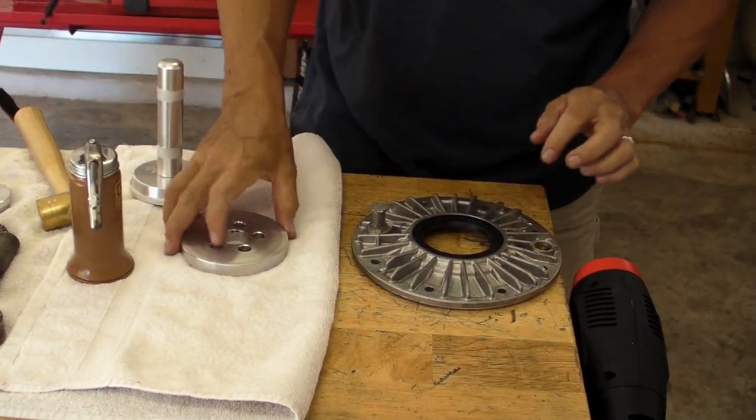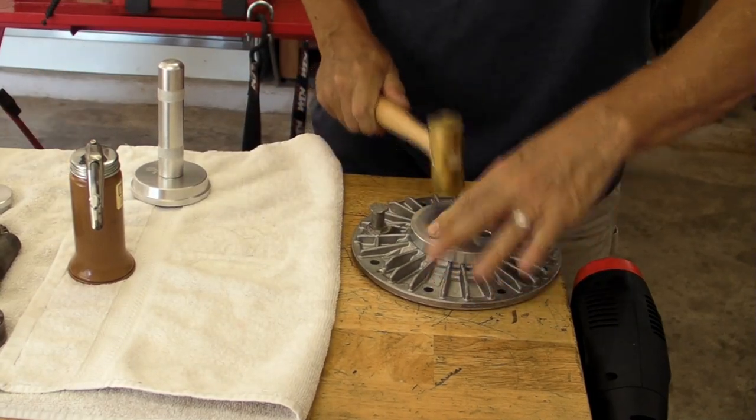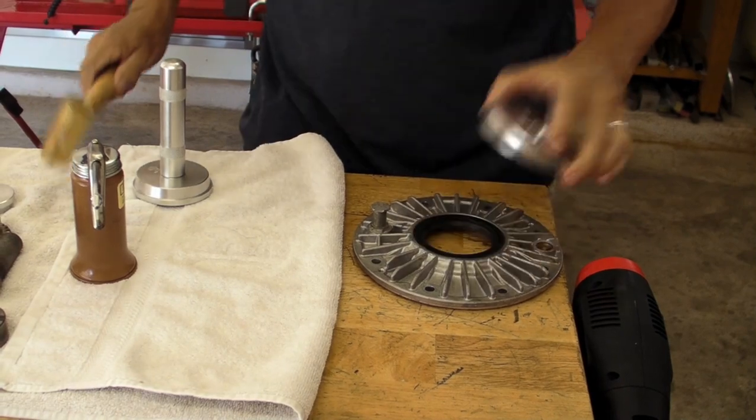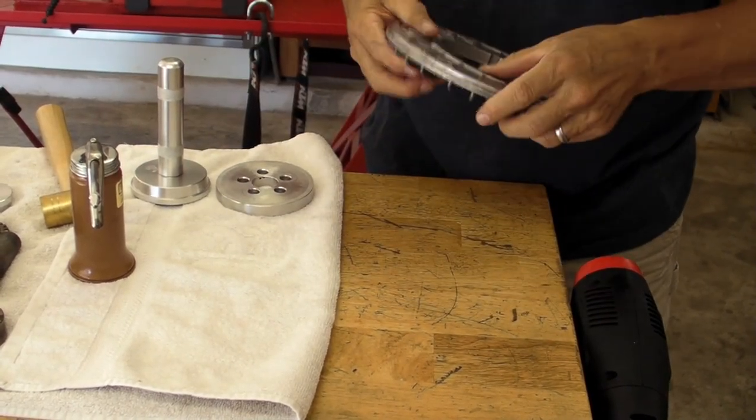You can see I probably pounded it in a little too far, but it's real easy — you just flip it over and push it back through the other way until you get it perfectly centered. And that's what I did here.